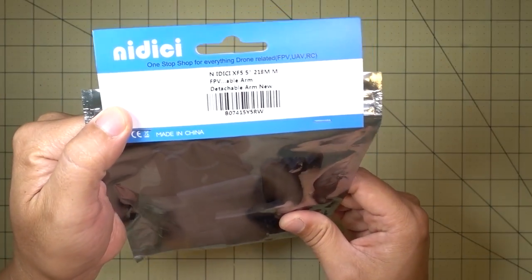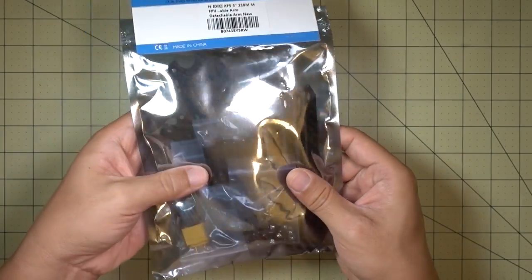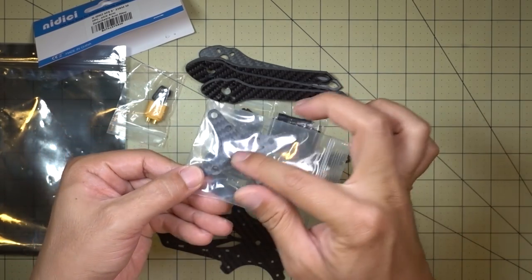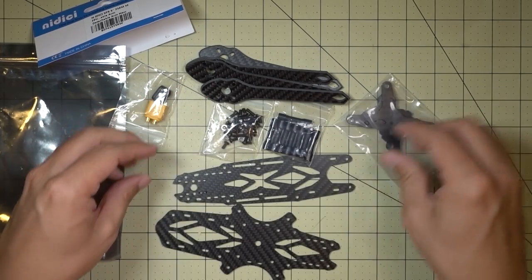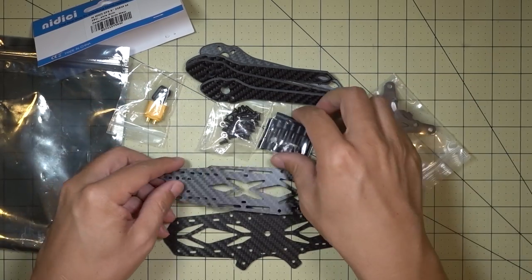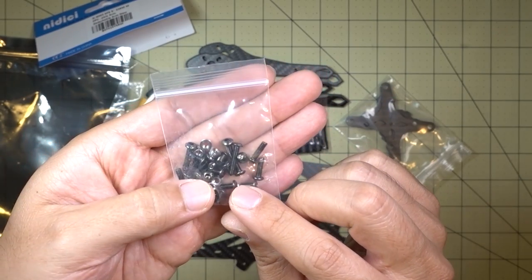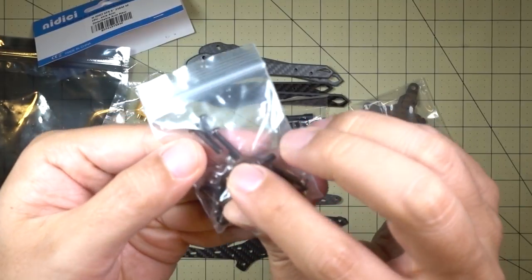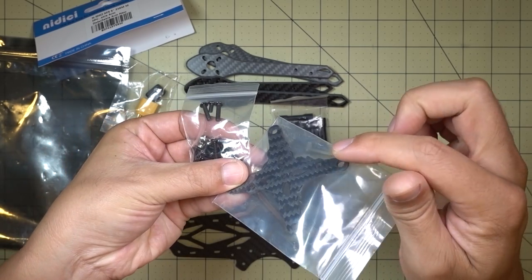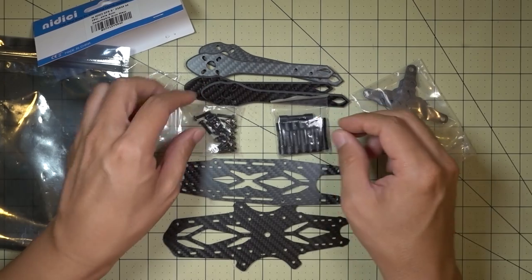We got a new five-inch frame kit here from Nidisi — it's called the XF5. It's a 218mm detachable arm design. All the pieces look pretty nice; it's a sandwich design because you've got detachable arms. This is your main plate and you've got your top plate, some pretty nice-looking standoffs, and a bag of screws and nuts. Some of these nuts go into this retaining plate so there's no bolt sticking out of the top. There are no instructions here, but I'll figure it out in the review.